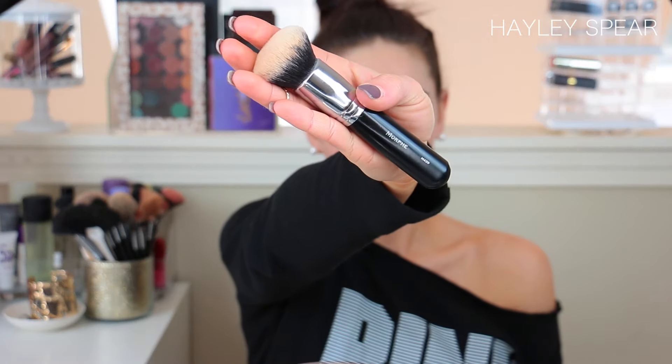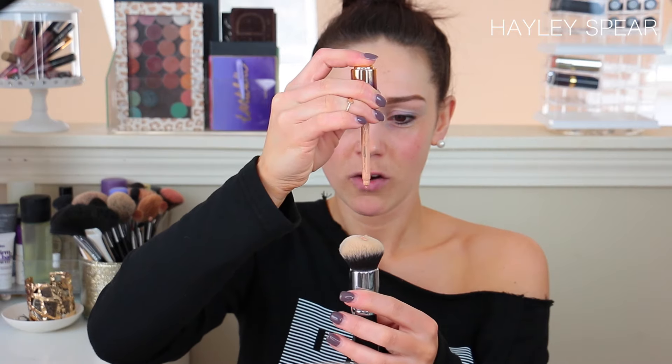I'm going in with primer — my Benefit Porefessional, which is my holy grail primer. I usually just go in on my forehead where I have shine and lines to fill those in before any foundation. It does say shake well, so press down the button first to suck up some of the product. I'm using my Morphe M439 brush — I basically never do my foundation without it. I'm going to go in with four drops.